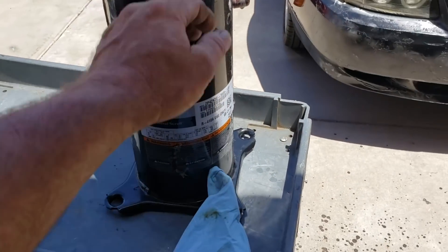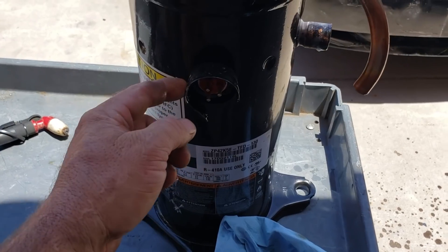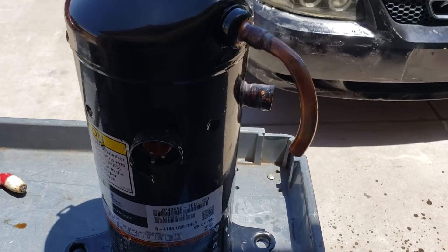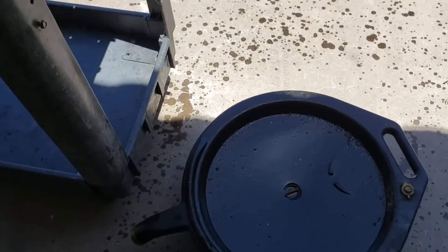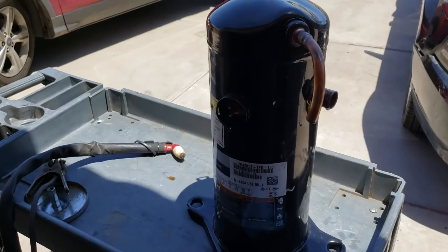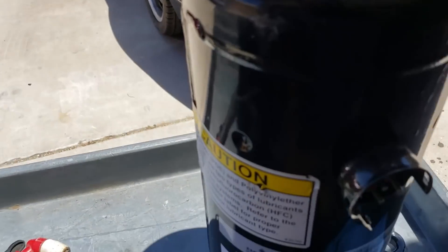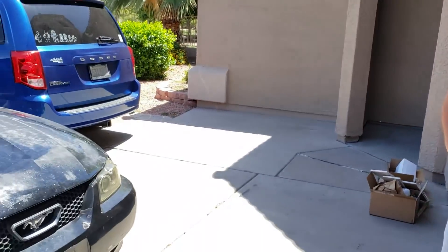We got a compressor here that mechanically failed. It started up but didn't pump, and it kind of sounded like the shaft broke in there — it was freewheeling or something, because when I turned the power off the motor would take a while to stop. There's a bunch of metal flake that came out in the oil. So right now I'm gonna hack this sucker open with a plasma cutter. Hopefully no flames come out — just dump most of the oil out.